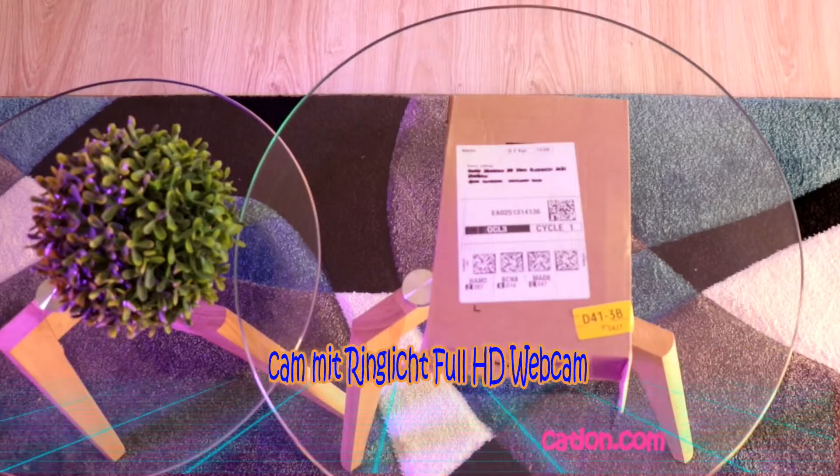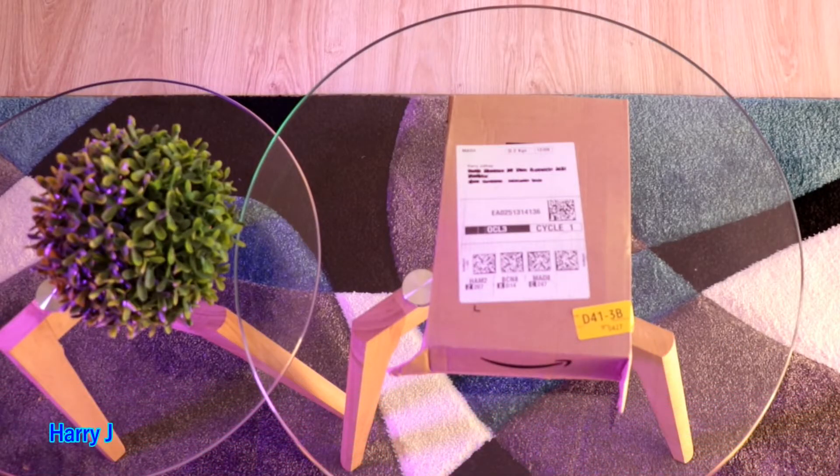Hi, this is Harry J, Mass Communication. Come again with another unboxing.